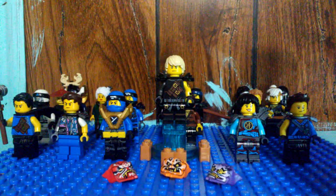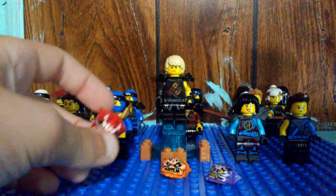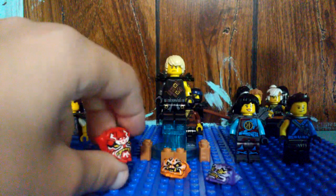Hey guys, here are my Ninjago Season 8/9 custom show-accurate Oni masks, where nobody's wearing them and they don't have the horns or the holes for the horns.